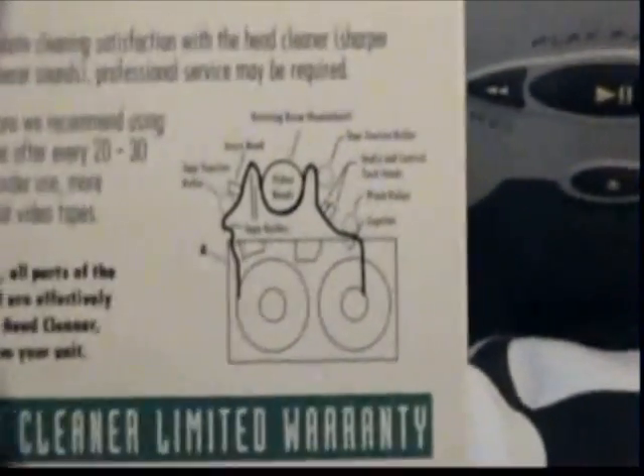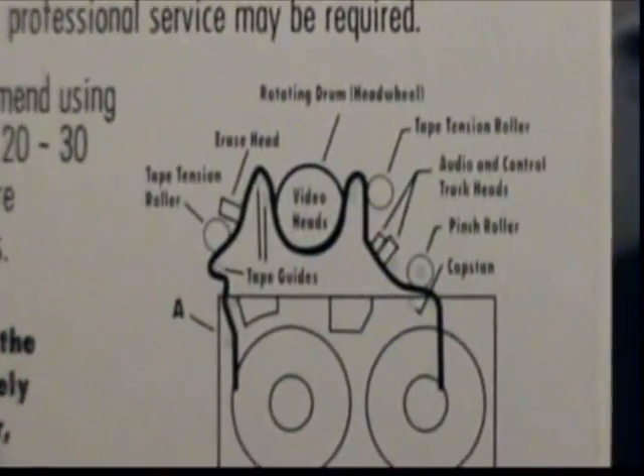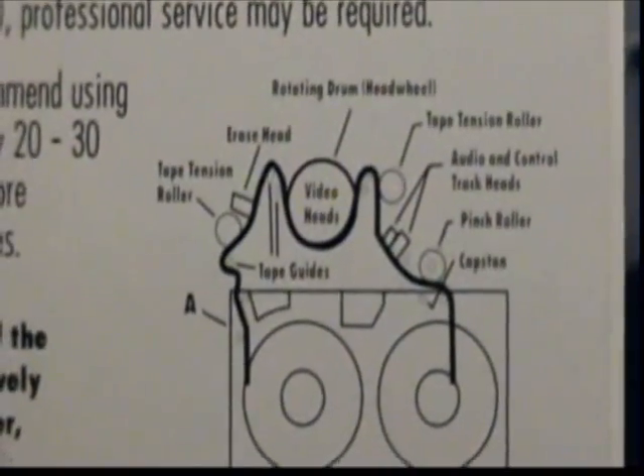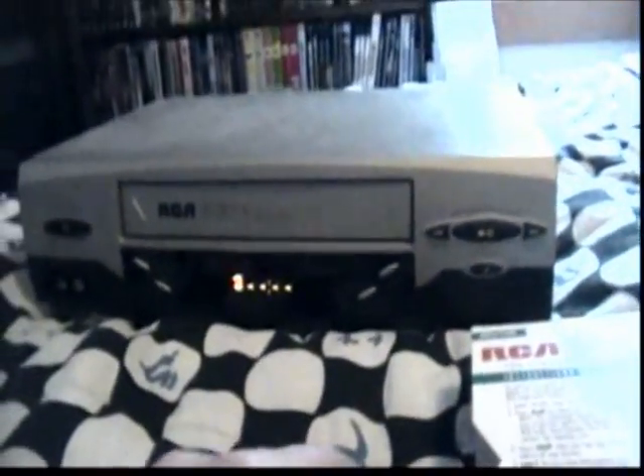Rewinding could help clean the heads on the other side. Here's a little diagram showing exactly what it's doing. And it is done — just ejected from there.